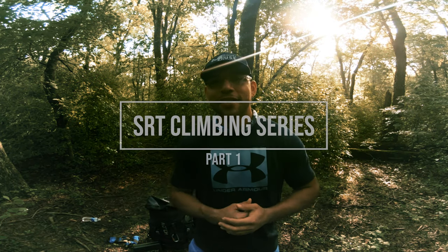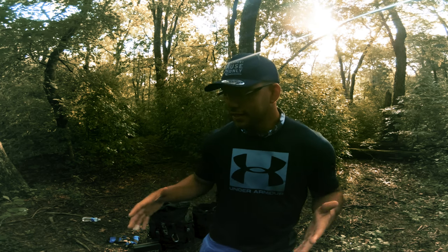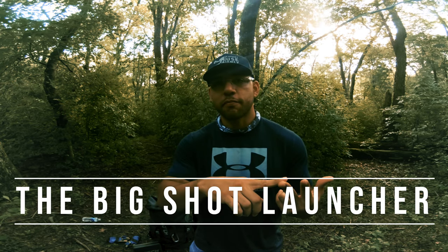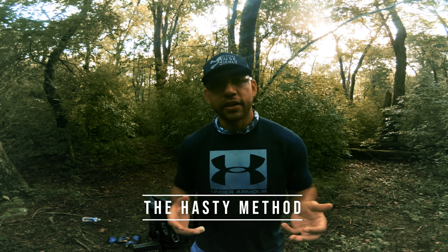Hey, welcome everyone. It's Jose here with Captain Hook Tree Climbing. I'm here in my favorite spot and I'm about to start the SRT series, starting right off with line setting. Line setting is going to consist of a few things, but we're going to go over three different methods: the first with a throw ball, the second with a big shot, and the third is a hasty throw with a heaving line knot.